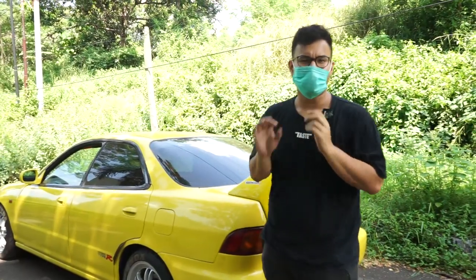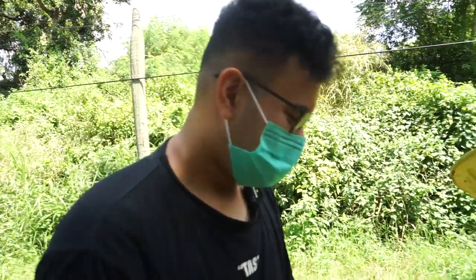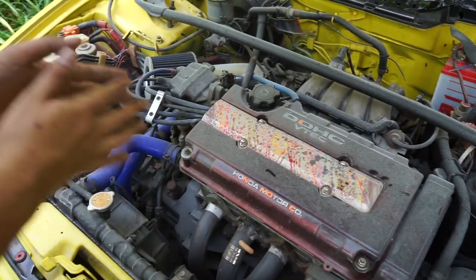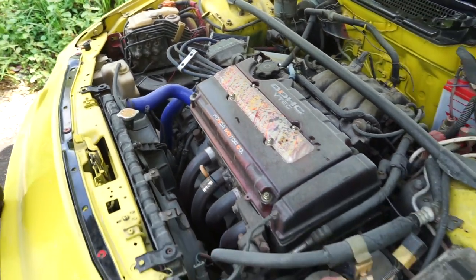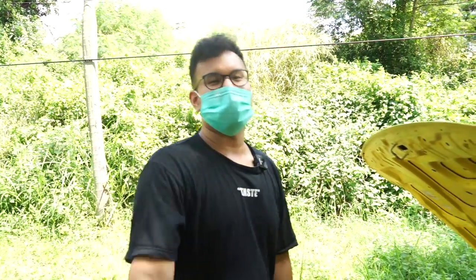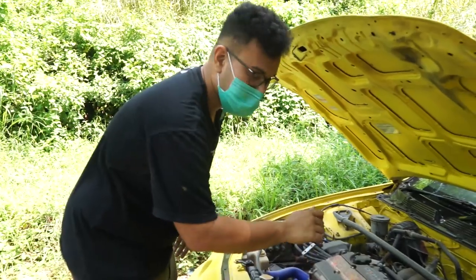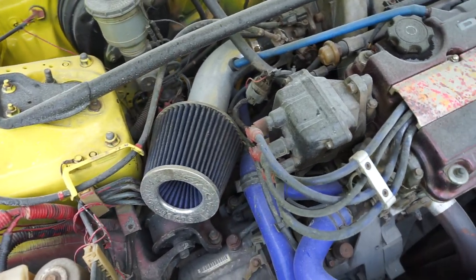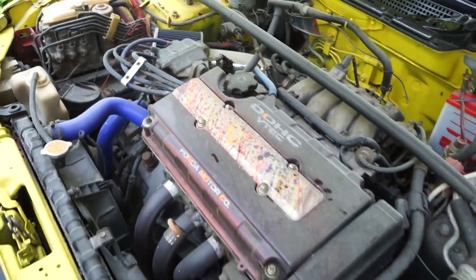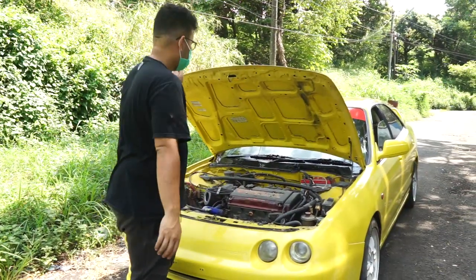Now let's see the engine. This is the B18B engine. It's been painted — the owner does everything himself: body painting, engine removal and reinstallation, all self-done. The B18B has been repainted and he added splash paint details. The cold air filter uses a Semota. For the hoses, he uses Samco. The car was originally red and repainted yellow — all by hand.